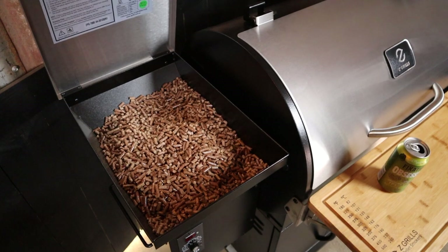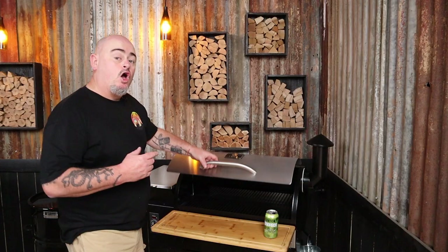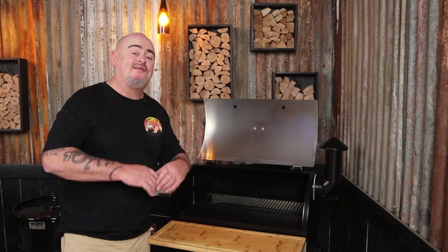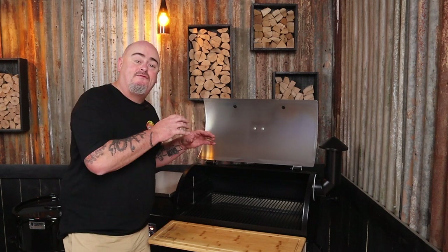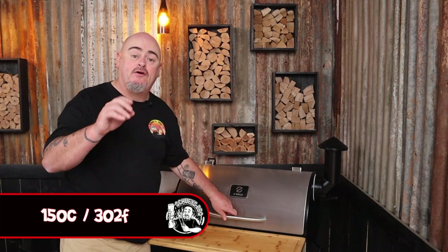Today I'm setting up to smoke on my Z Grills pellet smoker because I want a set-and-forget style of cook. I filled the hopper with a mix of pellets — some cherry, pecan, and some Australian hardwoods. Open the lid now and turn the unit to the smoke setting. You'll see a lot of smoke come out during startup — once that's settled and you can hear the flame roaring, close the lid. We're going to set our temperature and I want to be smoking at 150 degrees Celsius today.